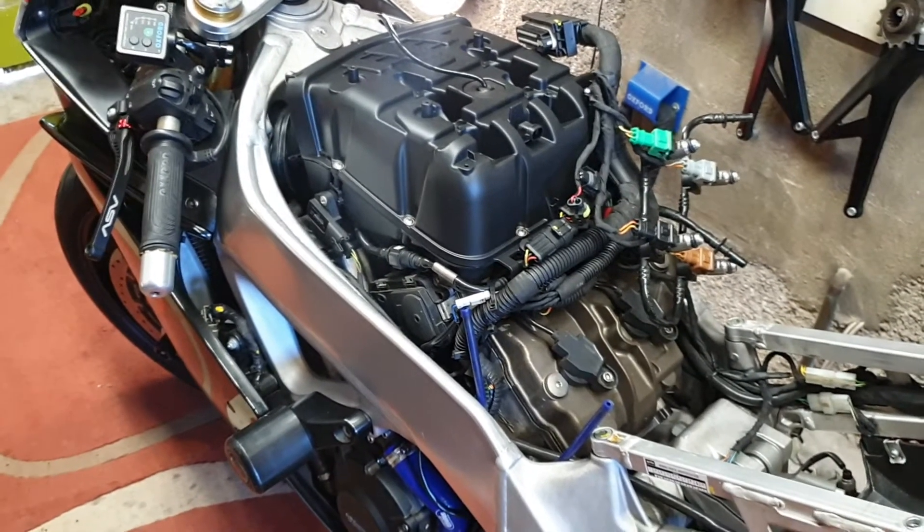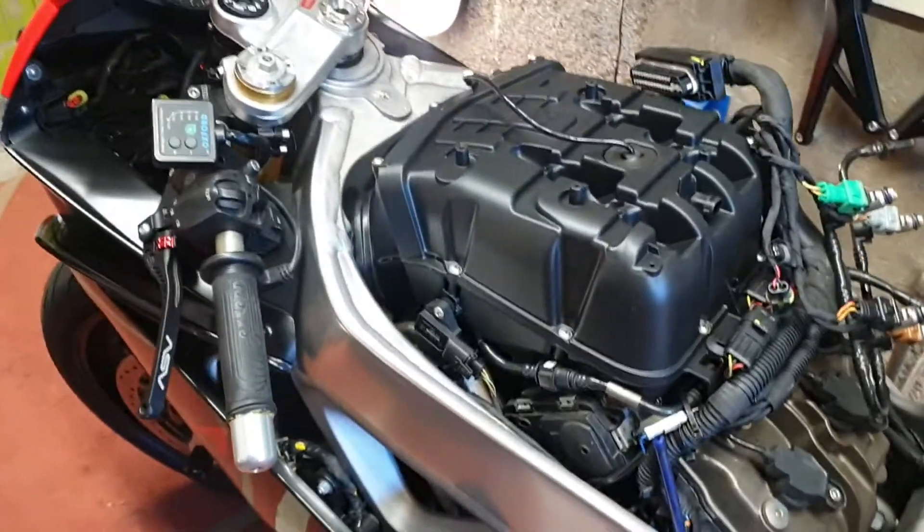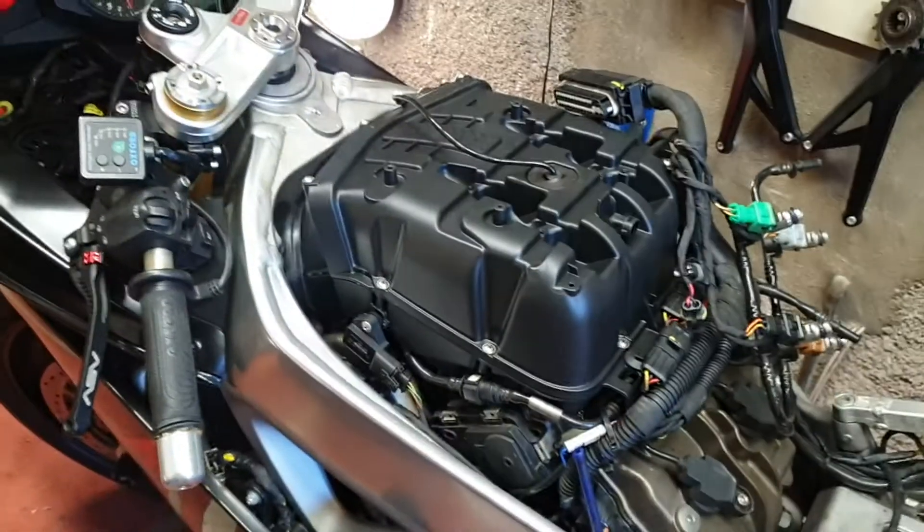So I was just putting the airbox back together on the RSV. This is an airbox upgrade which I was just doing. There's the old airbox there and there's the new airbox there.